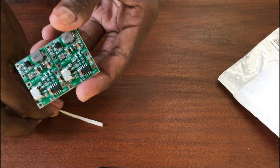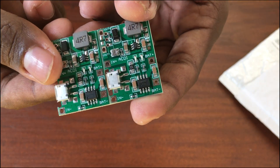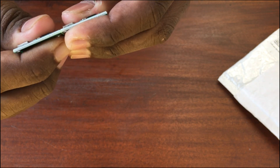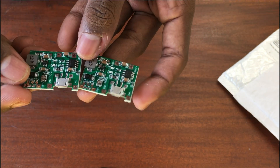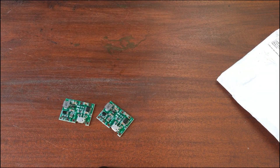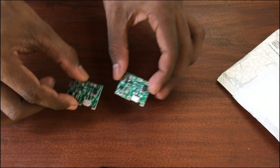We can use it for projects within that range, and also we can upgrade non-rechargeable applications to rechargeable ones using this module. It's very useful — if you have a multimeter that requires changing the battery every one month or seven days, you should consider buying one of these modules. You can solder an 18650 battery to the module, recharge it, and boost the voltage to nine volts to power the multimeter.